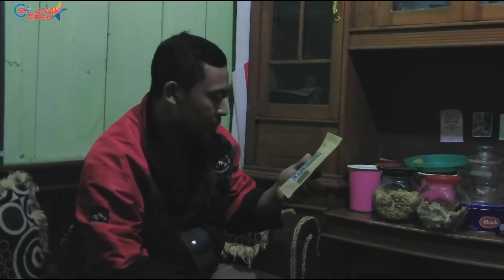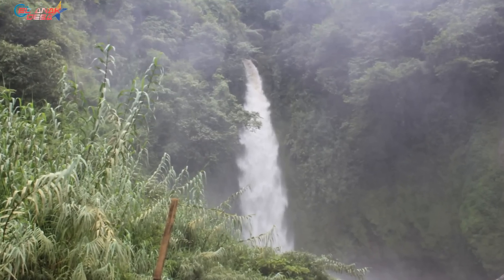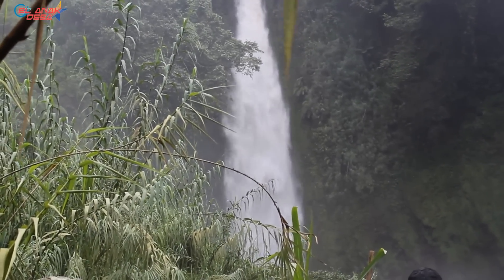Mas Dama, how long have you been in the coffee business? We've been working with coffee since 2013, but we started making products around 2017. So the packaged products started in 2017. Here they have natural, full wash, wine, and other processes. And this background is actually Curug Penaraban waterfall — which we've also featured before in another video.